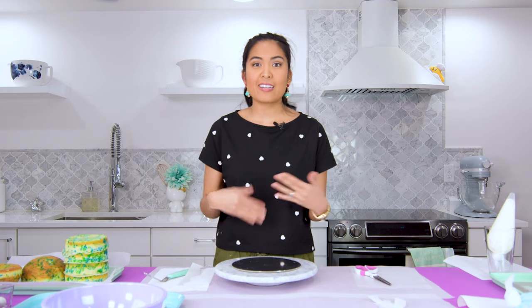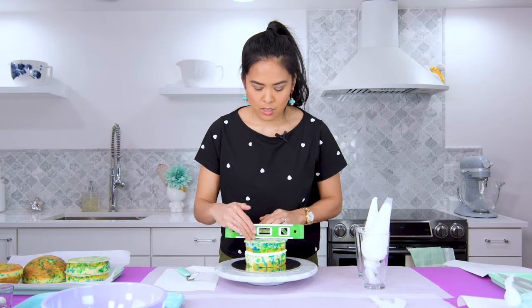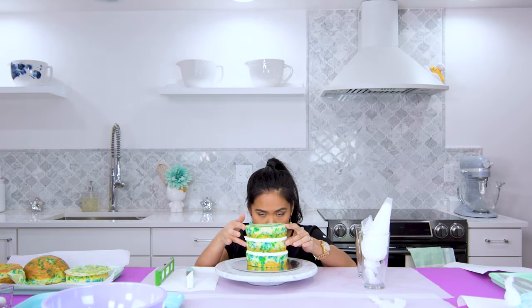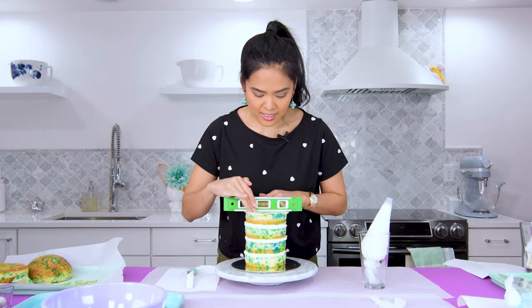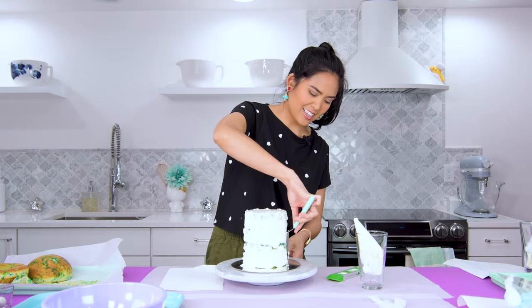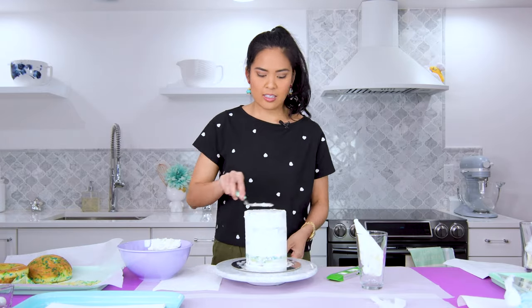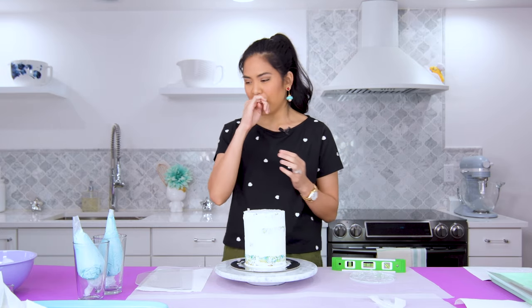The next step is filling and crumb coating the cake. For the sake of time, building a round cake is pretty standard, so I'm moving through this as if you know how to do this part. My suspicion is that the adhesion of the sprinkles would be more of interest, so those tips are coming up. If enough of you let me know you'd like a cake 101 video, I'll work on that. Add a little frosting to the cake board so it doesn't slip around, then fill and repeat until you're at the top layer. Crumb coat the cake and refrigerate for 5 to 10 minutes. We're going to use the blue buttercream to give it the water effect.